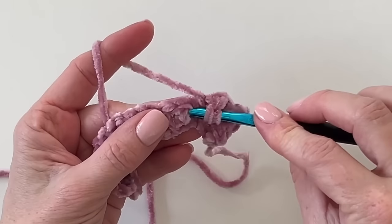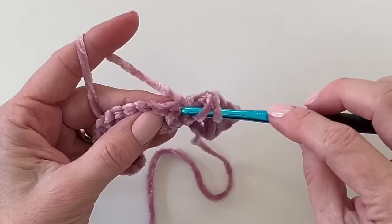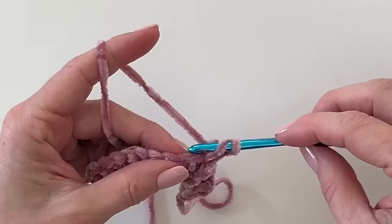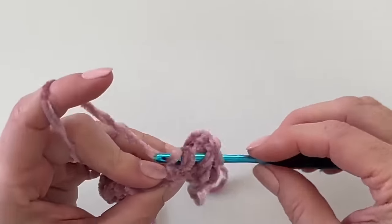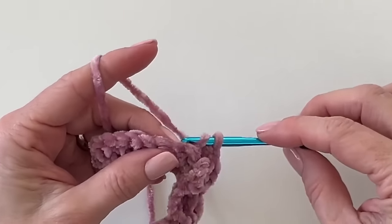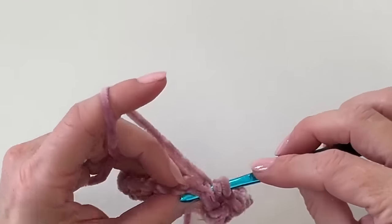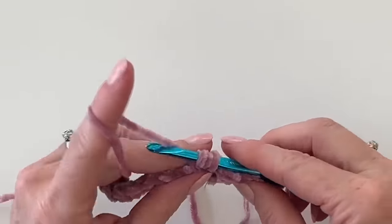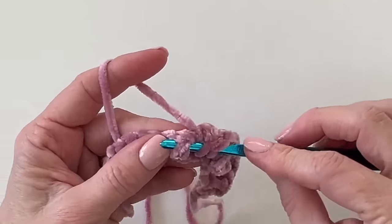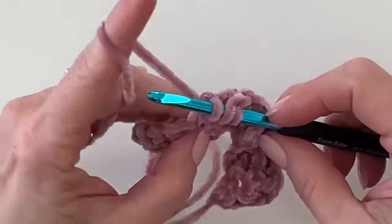Come around the next set, make those go forward — front post double crochet. And make the next set back post. And make those go forward.